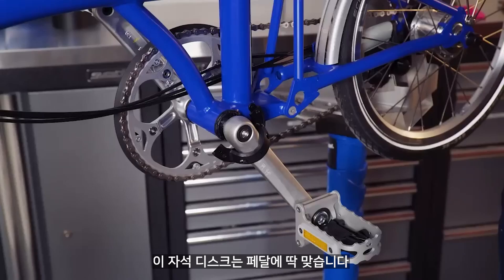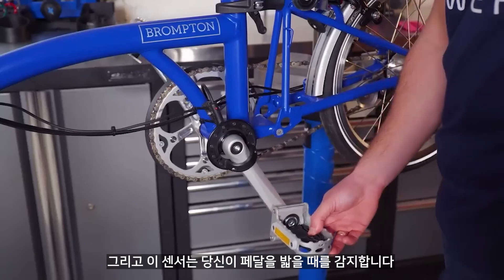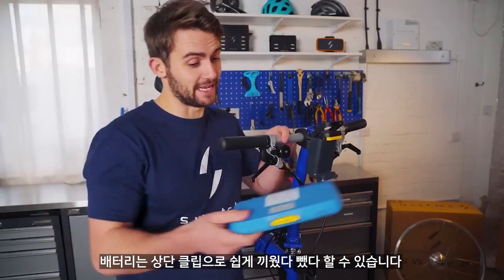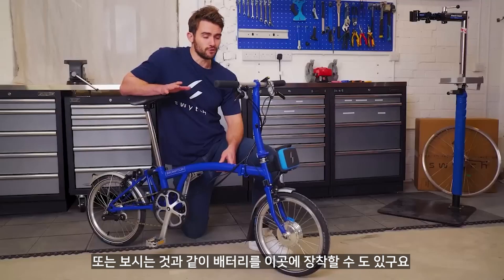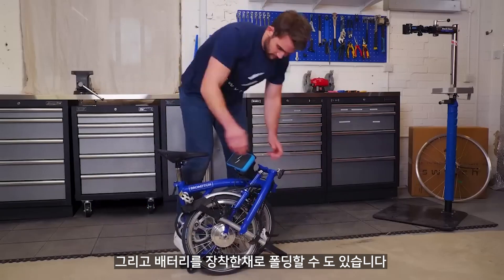This magnet disc fits by the pedals and this sensor detects when you're pedalling. The connector fits simply onto the handlebars. The battery can just be clipped on — this leaves plenty of space for some luggage. Or you can put the battery pack on the custom luggage mount, and this stays in place when you're folding.